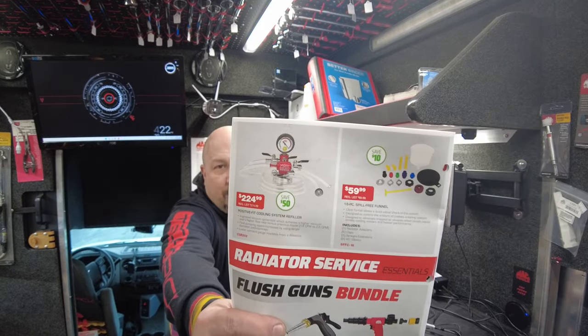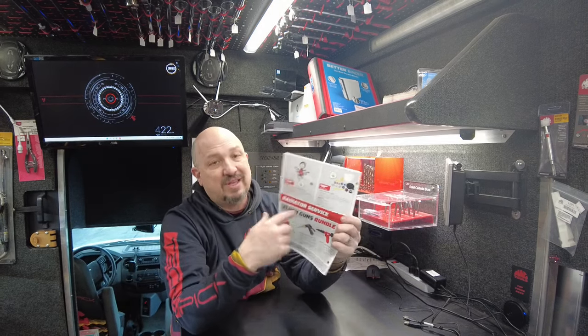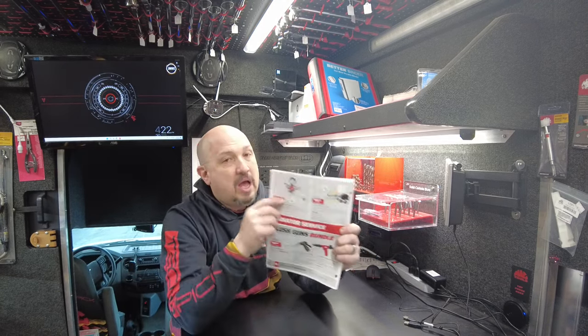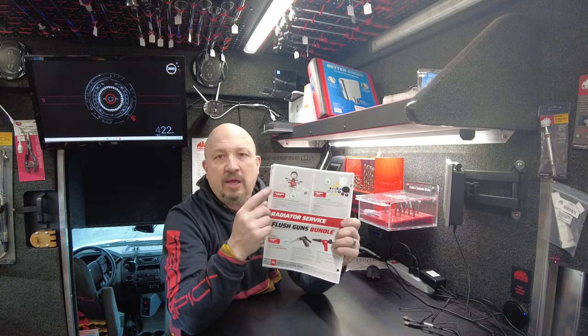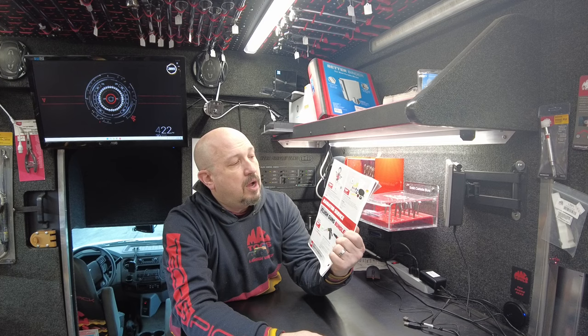Next up, Positive Fit Cooling System Refiller for $225. This is a great system — I've been selling a lot of these and it's $50 off. I get them on the truck and they kind of go. With this sale, I expect them to go pretty quick.